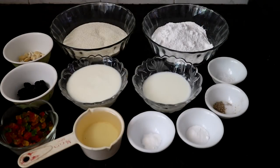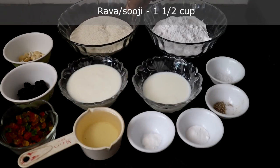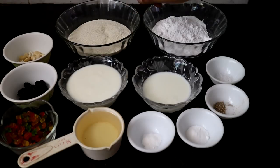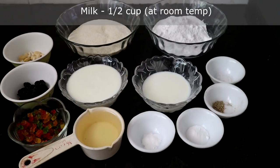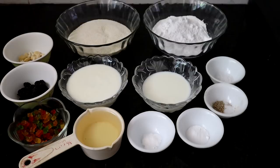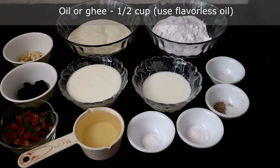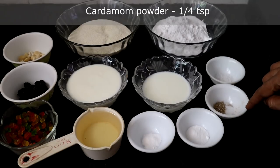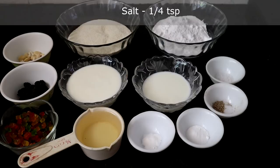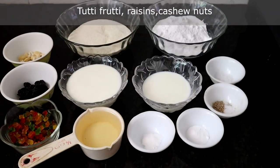Let's see what ingredients we need. I have taken one and a half cup of semolina — this is regular rava used for making upma. One cup sugar, powdered. Half cup milk at room temperature. Three-fourth cup curd — beat the curd and keep it ready. Half cup oil — you can also use ghee. Baking powder half teaspoon, baking soda one-eighth teaspoon, cardamom powder quarter teaspoon, salt quarter teaspoon, tutti fruity, raisins and cashew nuts — you can take quarter cup each.